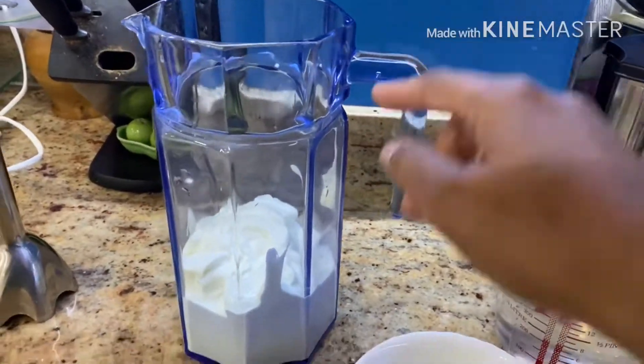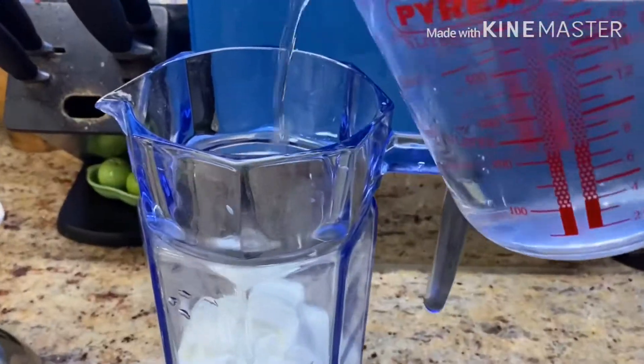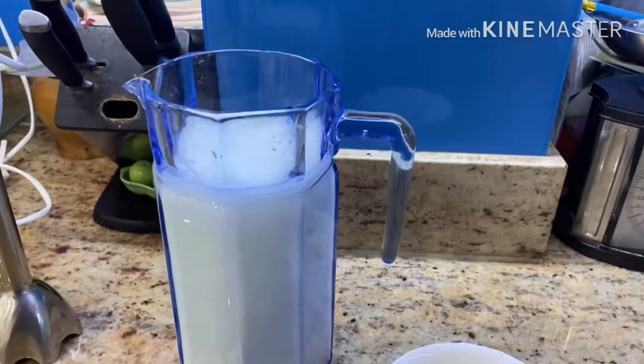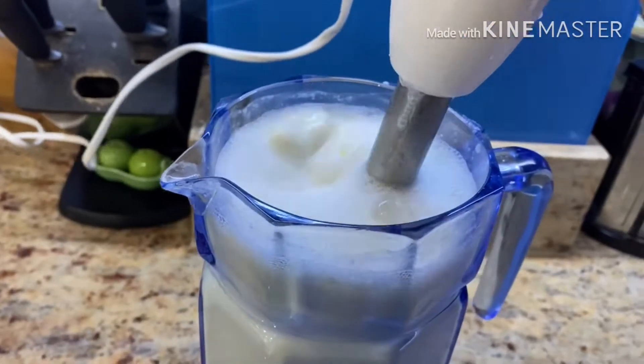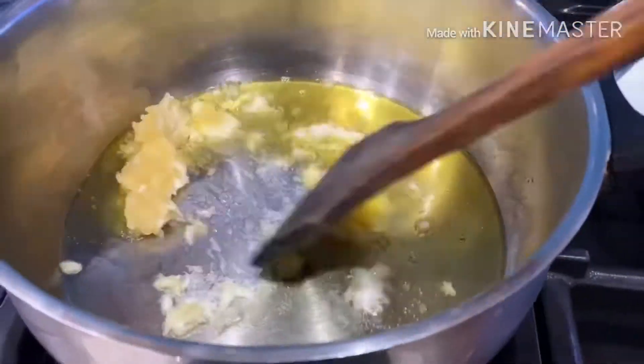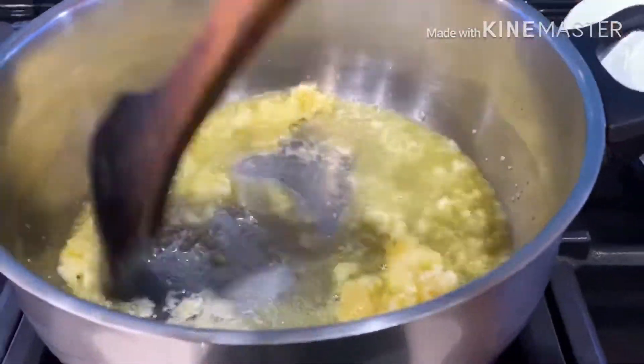First step is we are going to prepare the base for the curry. With 500 grams of yogurt in a jug we'll add half a liter of water, then we'll add our gram flour and use a hand blender to whisk it together and set it aside. Now on a medium flame we're going to heat up some oil in a pan and cook our garlic in that for a few minutes.